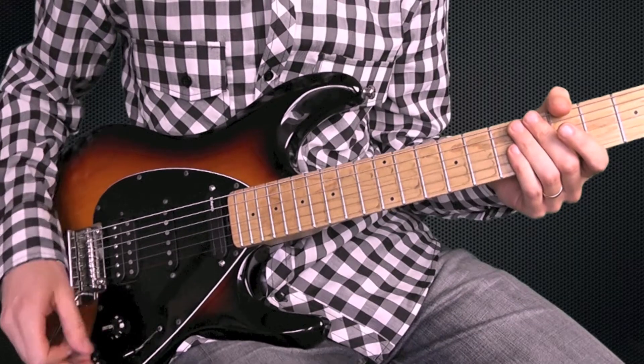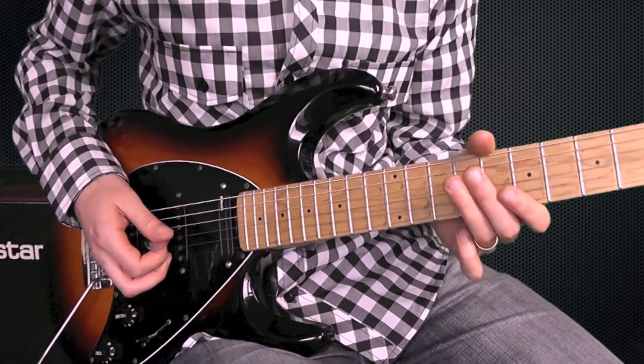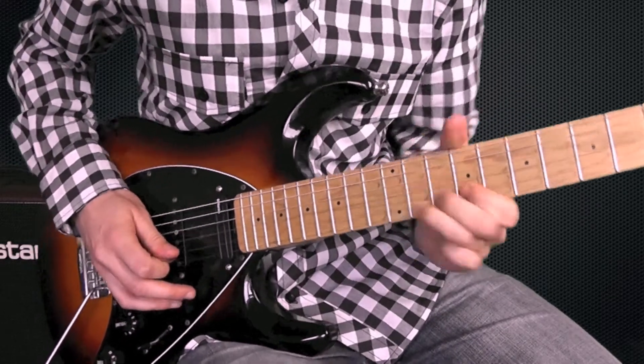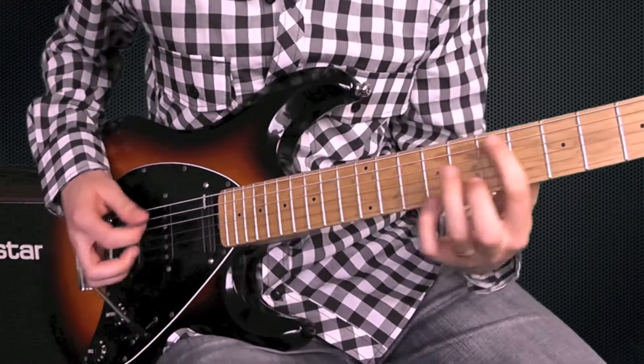Now going to the second position where we're sharing that with the middle pickup. A really cool tone, this one, because it gives you almost a honky effect. I really like that for playing rhythm stuff.